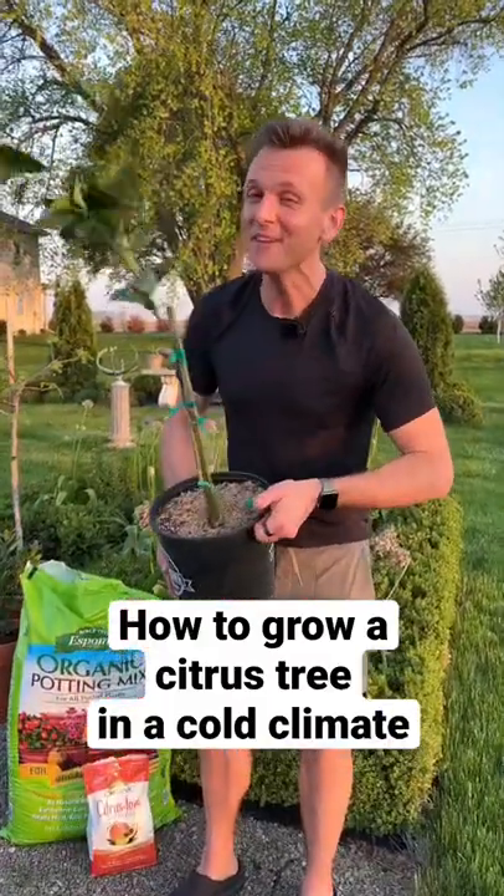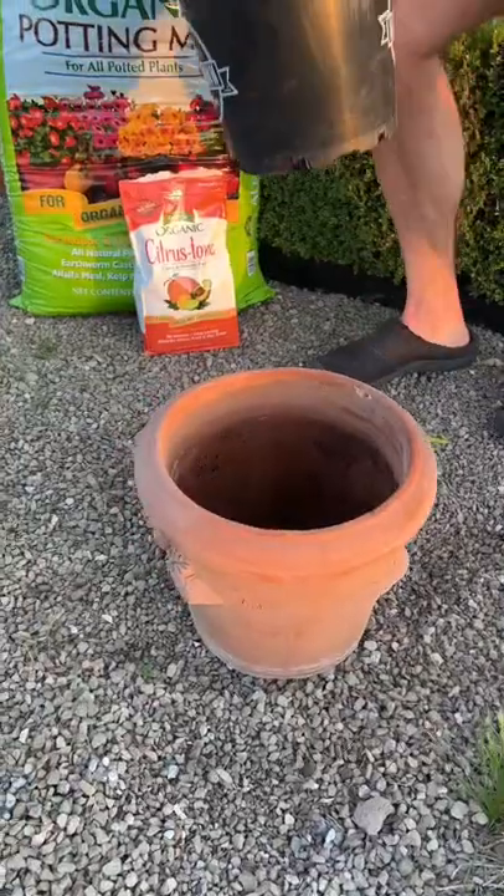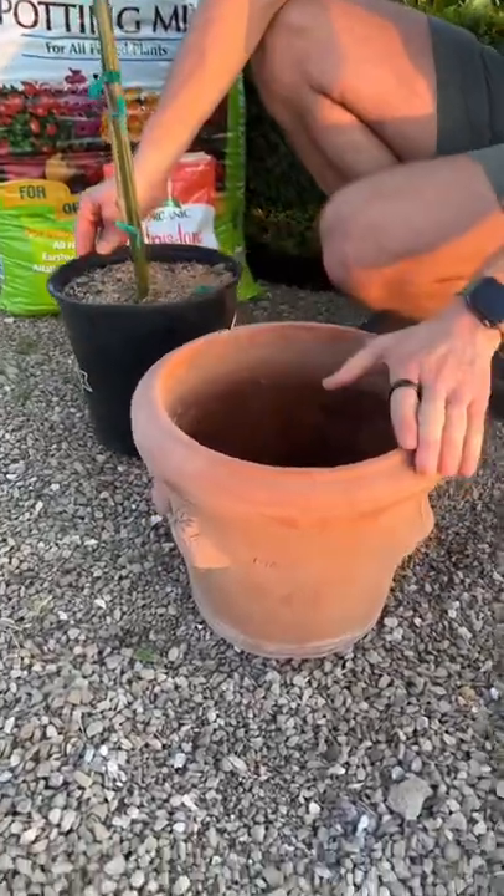Do you know how to grow a citrus tree even if you're not in the right climate and it's not warm enough? Let me show you. I plant my citrus in a container so I can take it inside in the winter when it gets too cold.